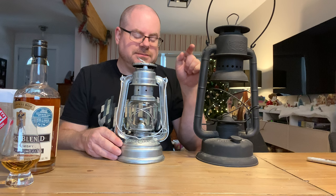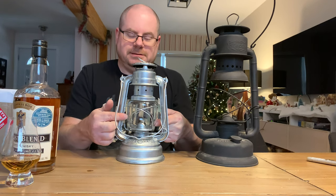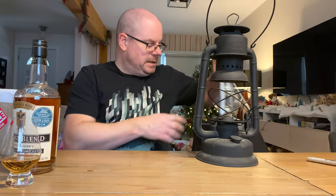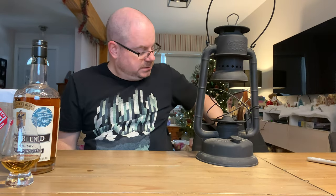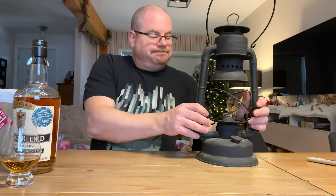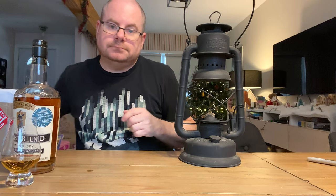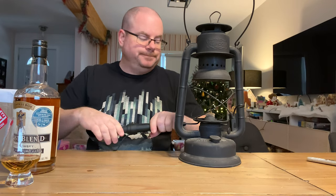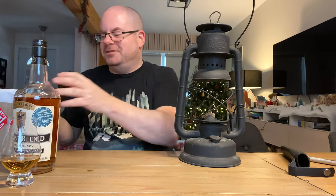Suffice it to say, I now know why this is called the Baby Special — because that's the normal size of these, and the globe is the same shape. That was an expensive mistake because this baby here was like 70 bucks. So I kept looking and looking.